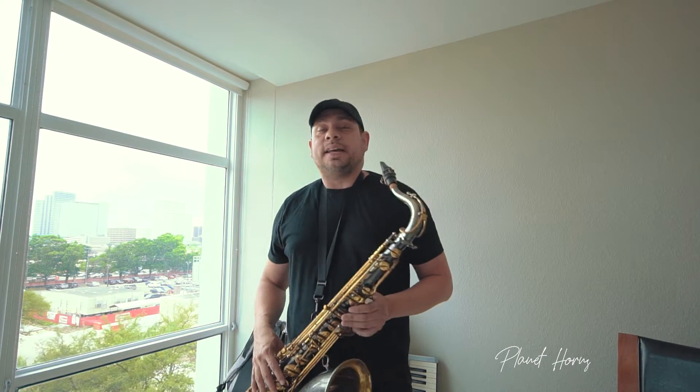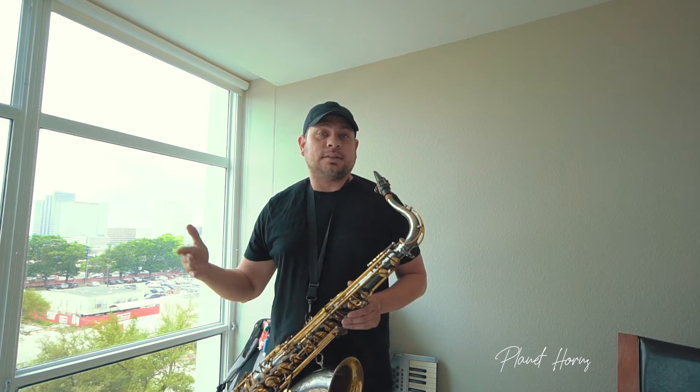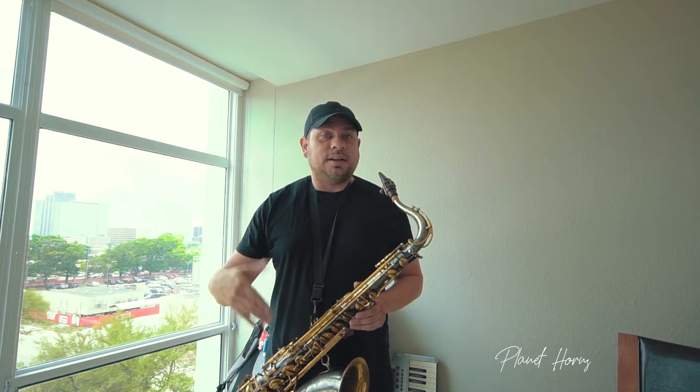Stay tuned because for my next tip, we're going to change a different scale tone to give us another sound and, like I say, keep those fingers working.